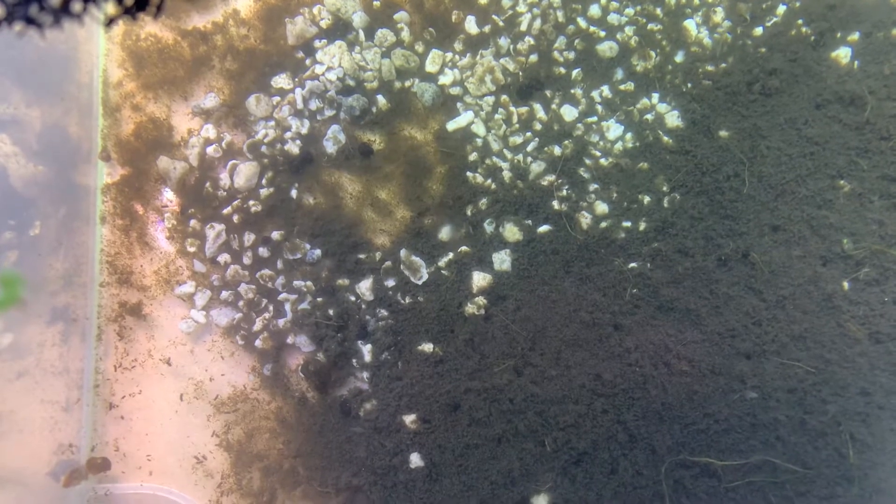I just emptied out my hang-on back filter in my puffer tank and squished out the filters. There are Scuds in the filters.